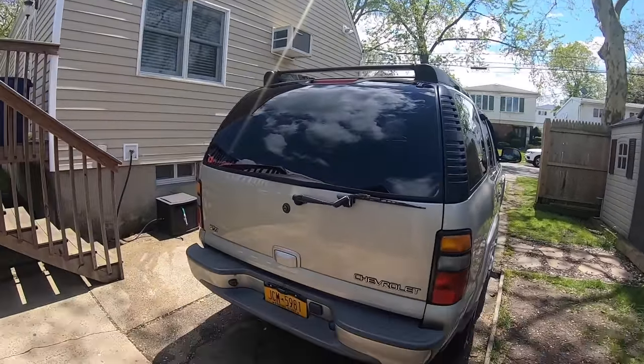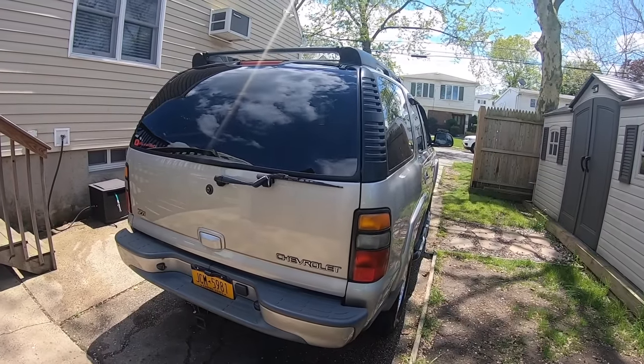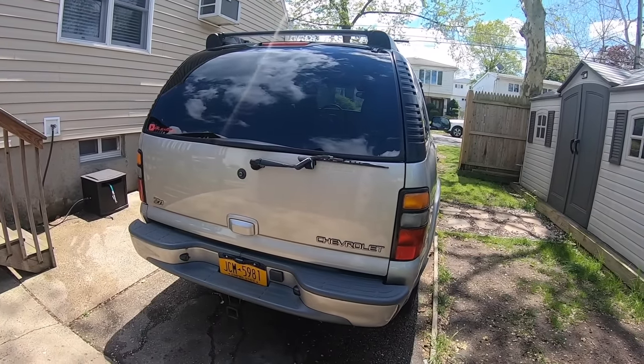Hey everybody, welcome back to another video. Today's the day the Tahoe is getting a makeover. I have new taillights going in, new headlights, LED bulbs, as well as some touches I'm going to be doing to the badges.